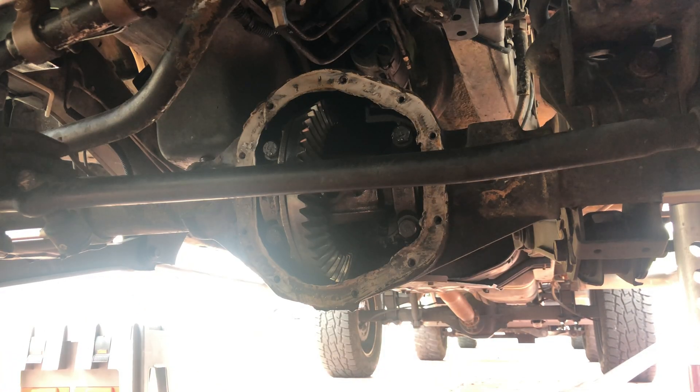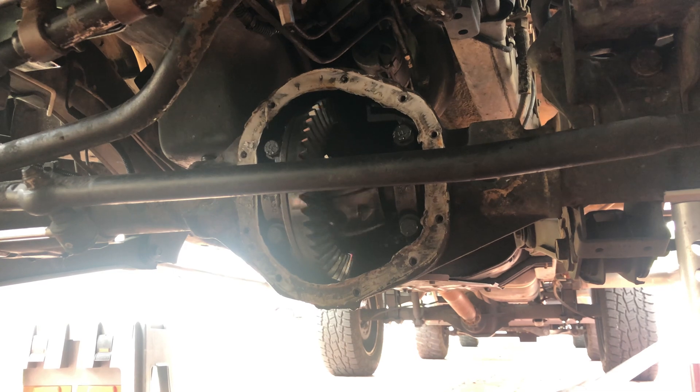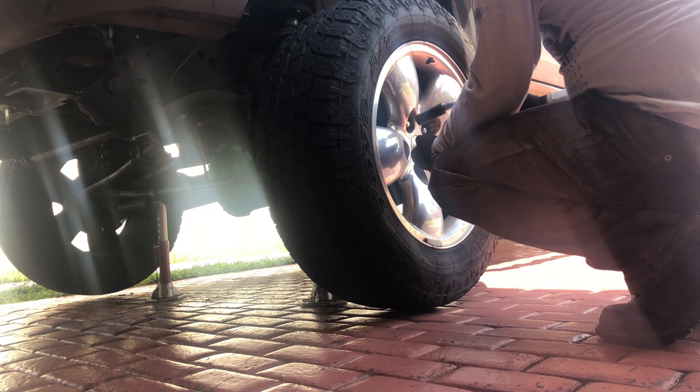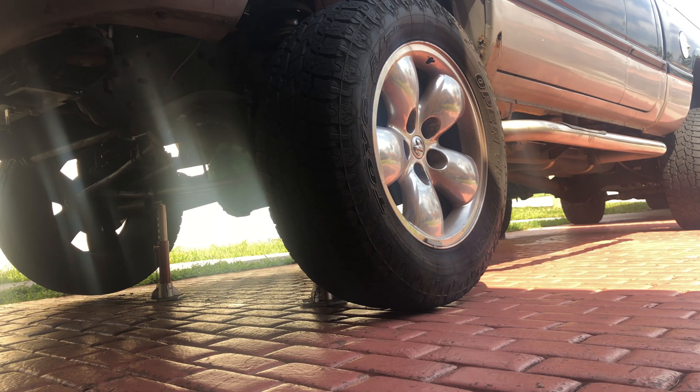Upon removing the diff cover I quickly found out that I was going to have to completely remove the carrier to get this mini spool in. That means I have to partially pull out both actual shafts so the carrier can come out.